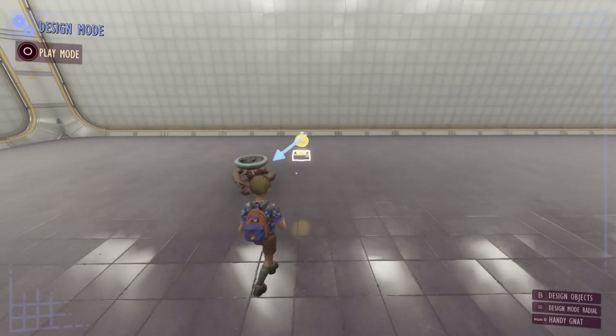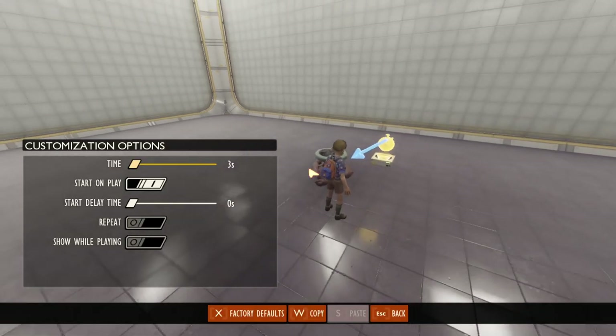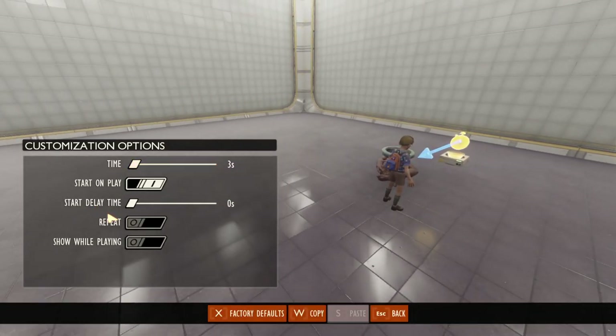Let's have a look at why that is. If we look at our timer we're going to press the G key. A really useful thing to turn on when you're testing your timers is to go ahead and turn on this bottom option here, which is show while playing.